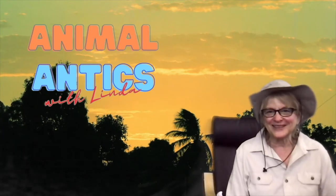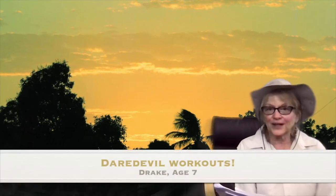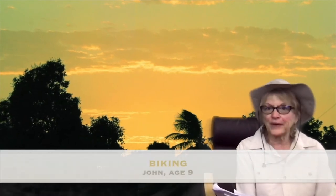Hi boys and girls and welcome to Animal Antics with Linda. Today's question is, what kind of exercise is your favorite? Drake, who's seven, said daredevil workouts — I don't know what that is. John, who's nine, said biking. And Connor, who's eight, said watching TV. That's my favorite one, Connor.